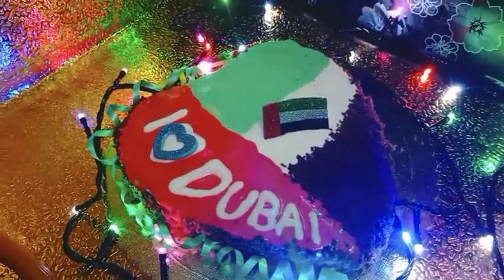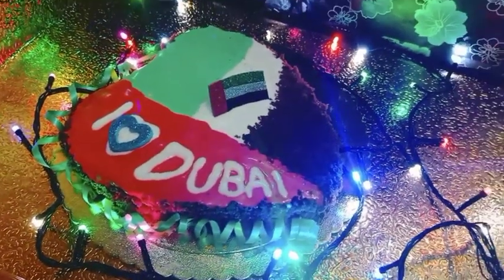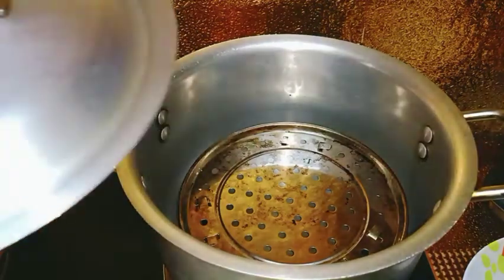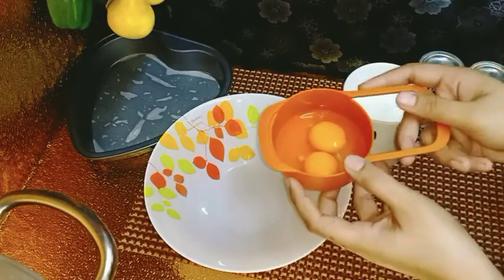If you like and subscribe to my channel and press the bell icon, you will get a notification of my next video. Now, before you prepare the batter, you will have to keep the oven pre-heated. I have to keep it on low flame and I will make it all in the baking.